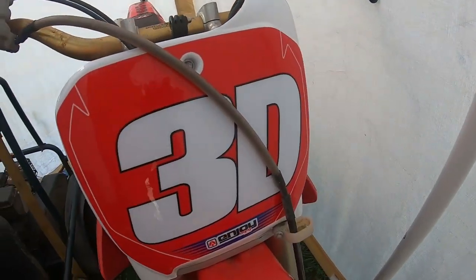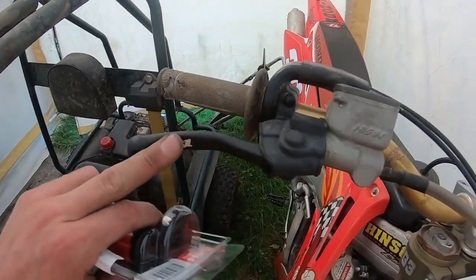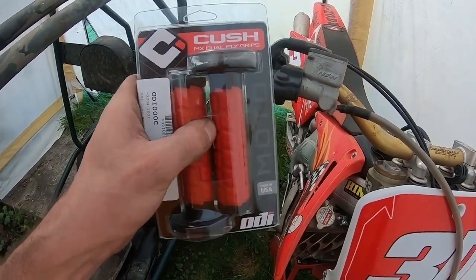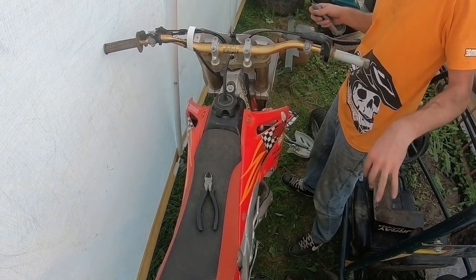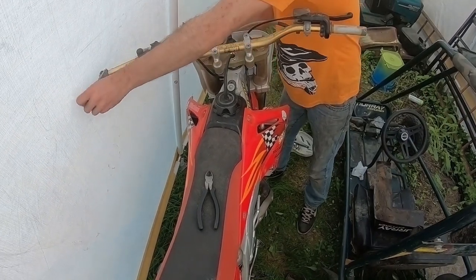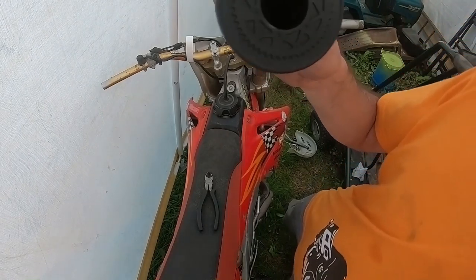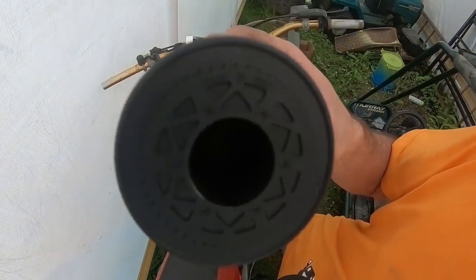That front piece looks good. I also got this little rubber grommet for the brake. I'm going to replace the handle grips — it's crazy how those details can add up. Check these out: they've got deer on them and they're made in the U.S.